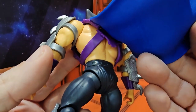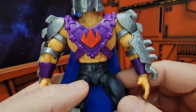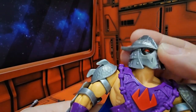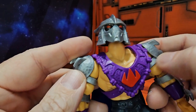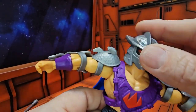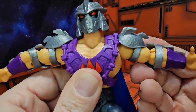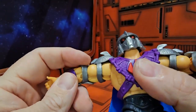He does wear the He-Man style loin cloth. His head can look up and down on a ball joint, and left and right no problem. His armor is attached to straps that allow for movement — you just have to move them up over his chest piece. They rotate all the way around. He does have a hinge at the elbow, though one arm may prevent some movement as you bend it.